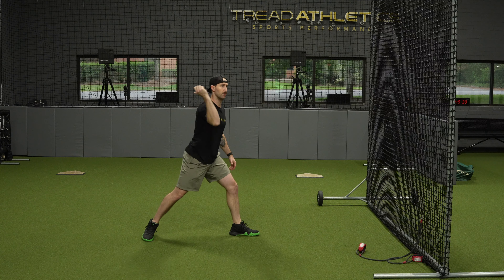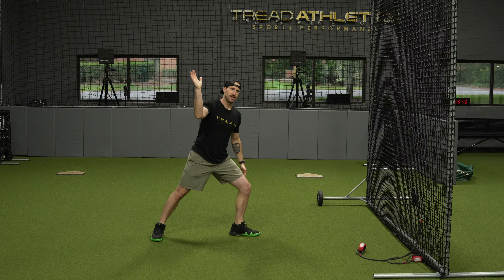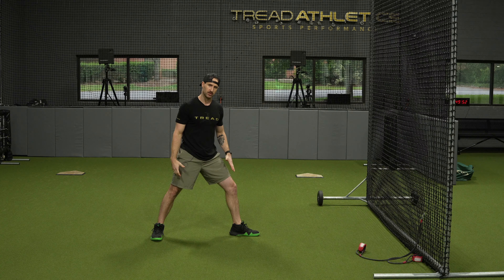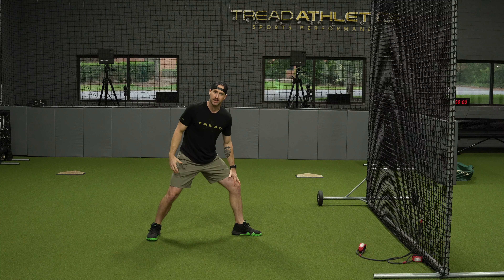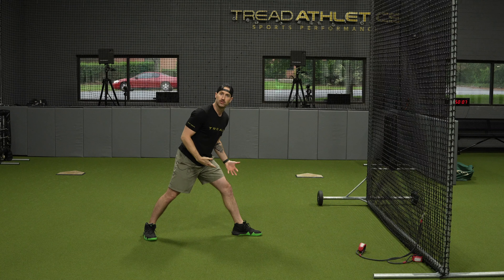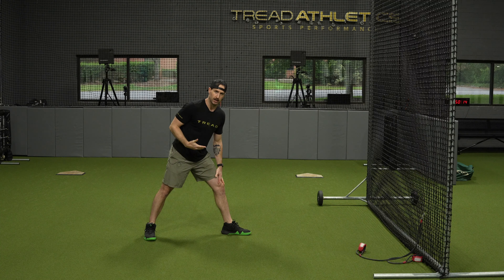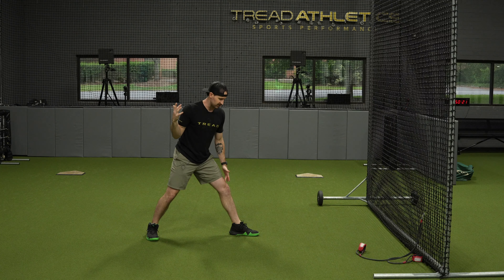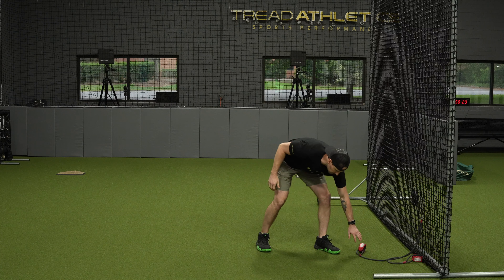When talking about how this exercise applies to the frontal plane — a lot of people have issues when they throw where their front knee tends to leak forward from foot strike into release. What that does is minimize the braking effect that would allow the ball to be ejected forward with velocity. If the front leg doesn't slam on the brakes, you can't get that whip effect we're looking for. So it's really important to stabilize here from front foot strike into ball release — we're looking for the knee to go from a certain angle of flexion into some extension.